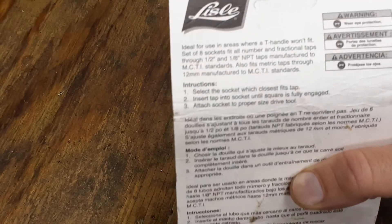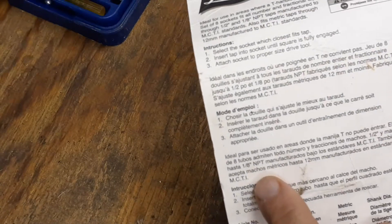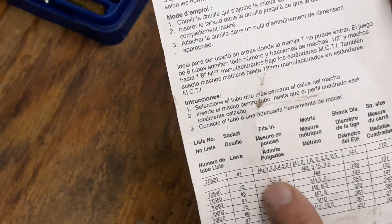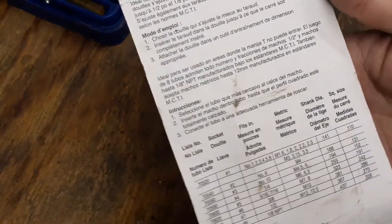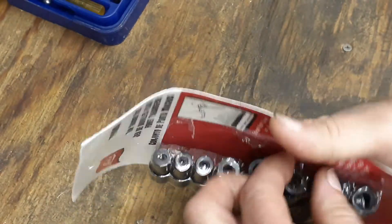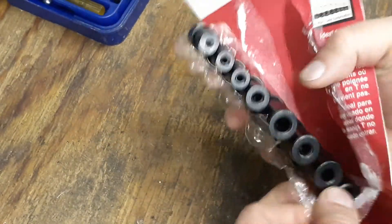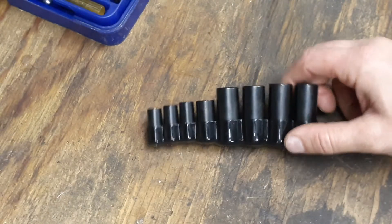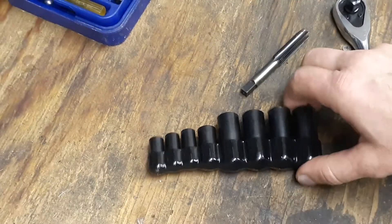So this small set of tap sockets should fit all of these. We're just going to draw a couple of them out here and see how they fit. There are numbers down here that tell you which ones they fit, which metric ones they fit. I haven't even tried these yet, so let's go ahead and pull these out. First one I got here is 12 millimeter, and there's a ratchet in there too.